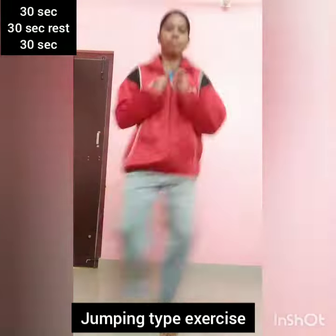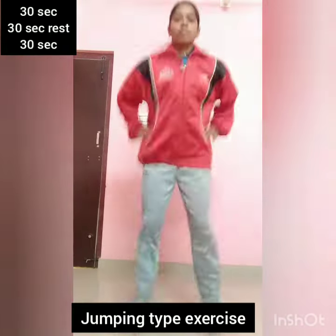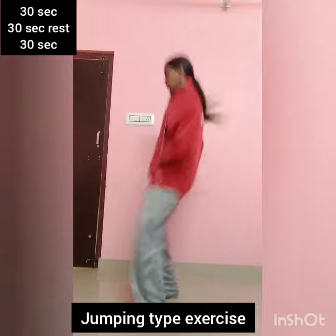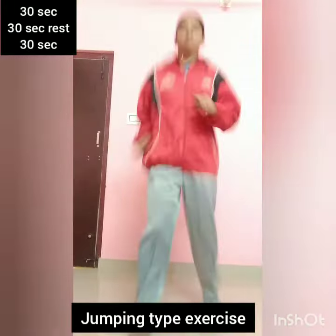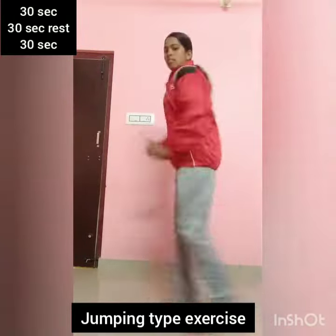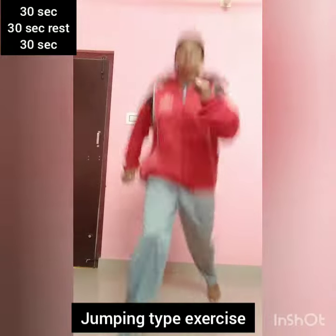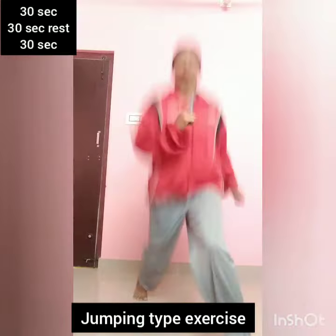To side. Leg to the side. In the leg front back, heel up, back. Leg split here. Relax. Wide here. Wide here in the leg. Wide here is relaxed. And now jump.